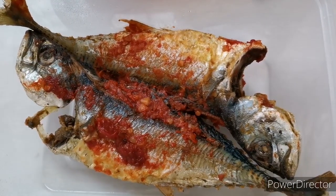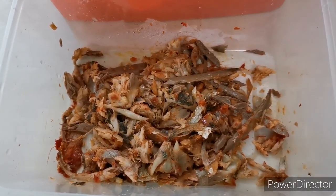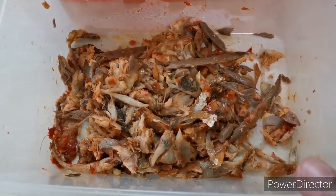I'm going to remove the skin and the bones and just take the flesh from the fish. This is what it looks like after removing the skin and the bones. Make sure there's no bones.